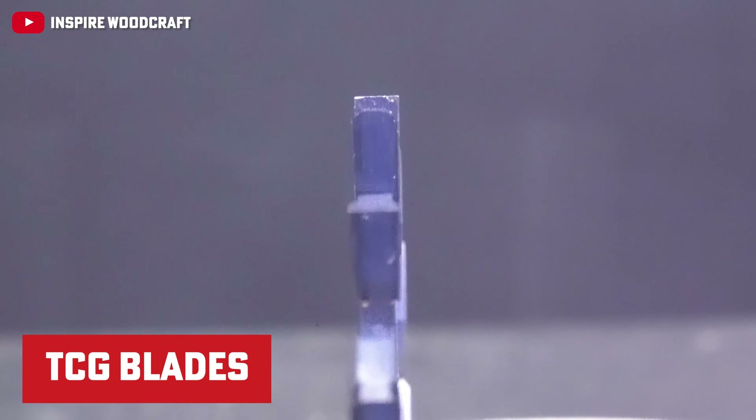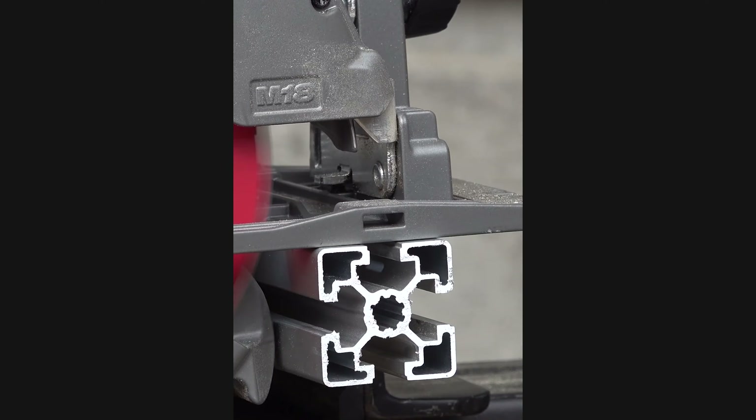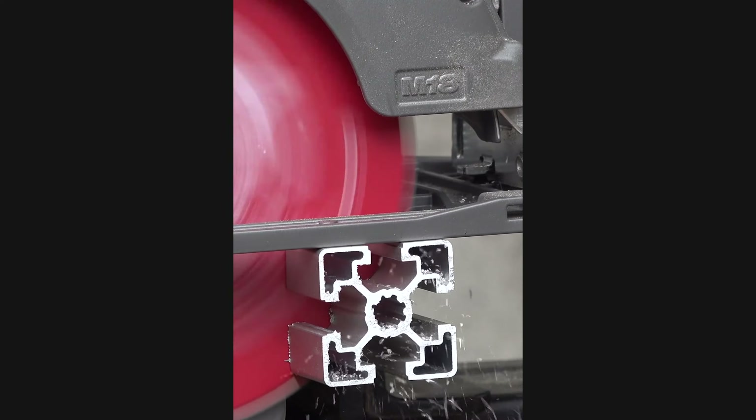Lastly, the TCG, or triple chip grind — all of the teeth are ground flat with every other tooth having corners knocked off. This blade is suitable for dense materials like melamine, plastics, brass, and aluminum.